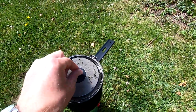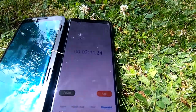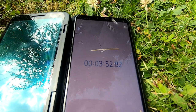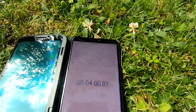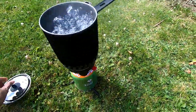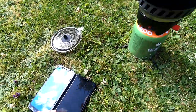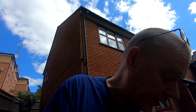Three minutes — a good simmer. Four minutes — yeah, that's well boiling. So about four minutes to boil about a litre of water. I'm impressed with that, that is well good.